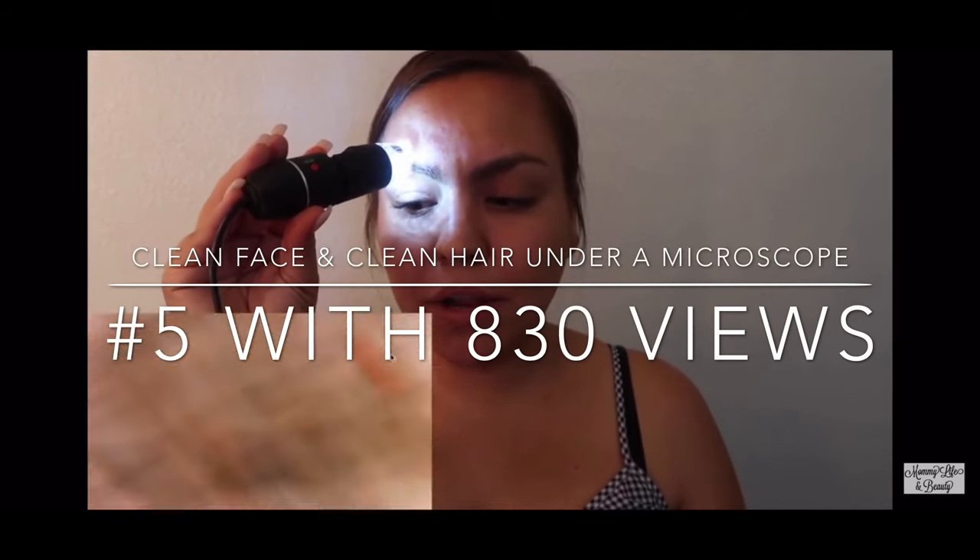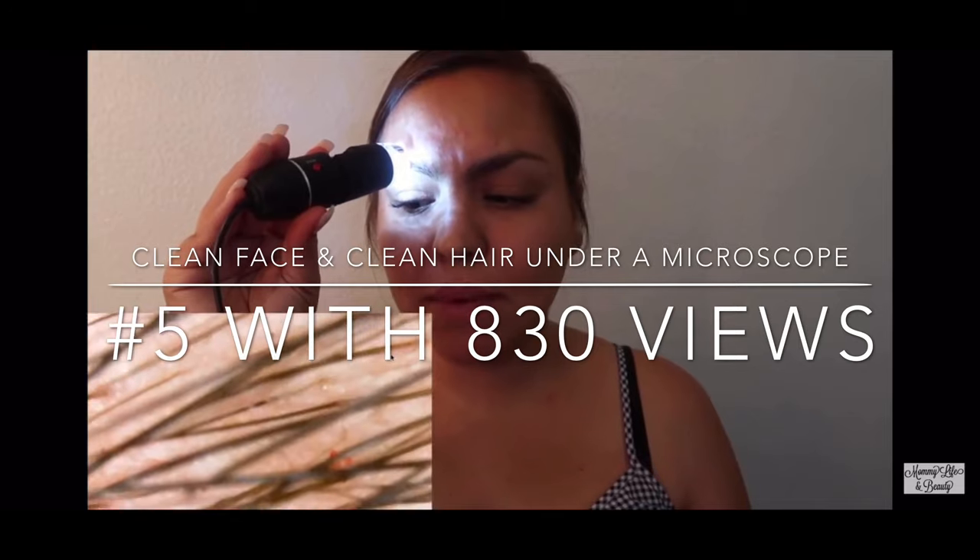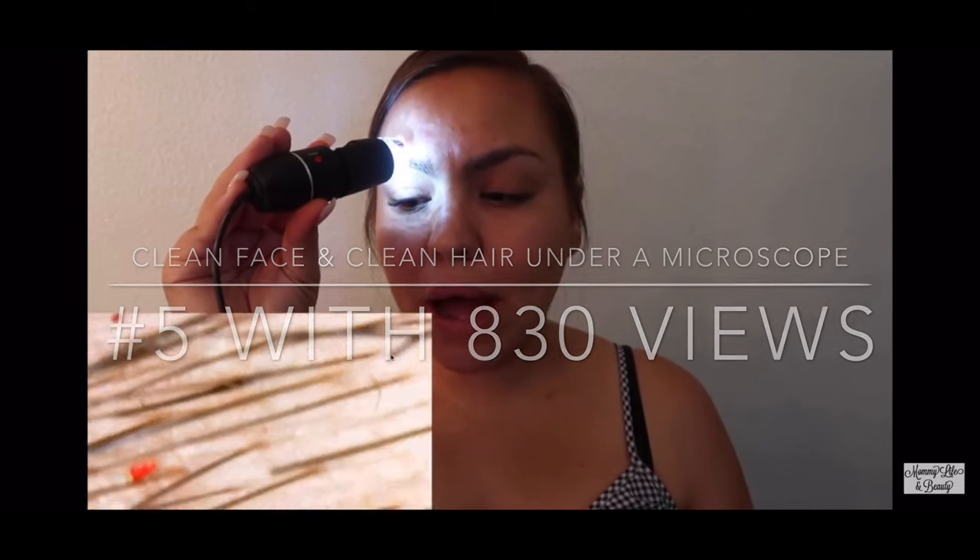If you guys have seen my other videos — what the heck, am I bleeding? Why am I bleeding? So I'm going to streak my nose. It is probably the worst part of my whole face. But don't judge me you guys, I'm only doing this for the video. It looks so dry.